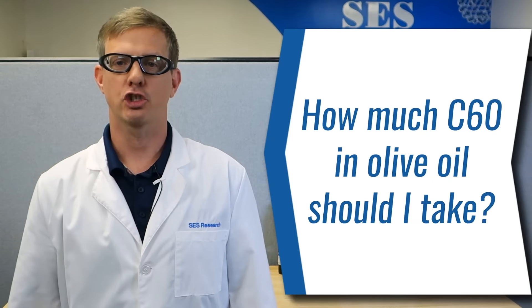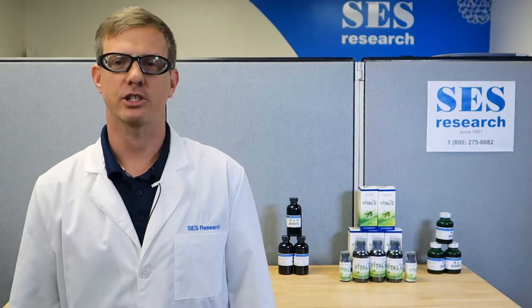How much C60 in olive oil should I take? My name is Chris Burris. I'm one of the owners of SES Research, and this is our frequently asked question.